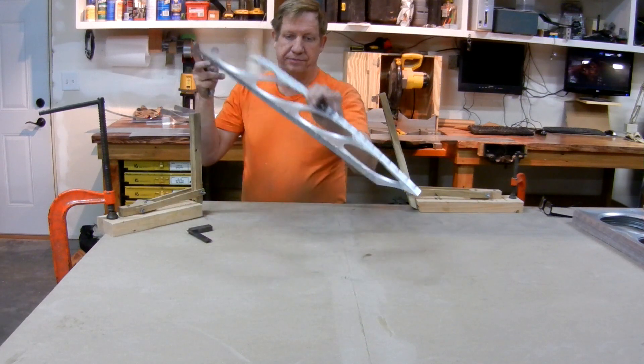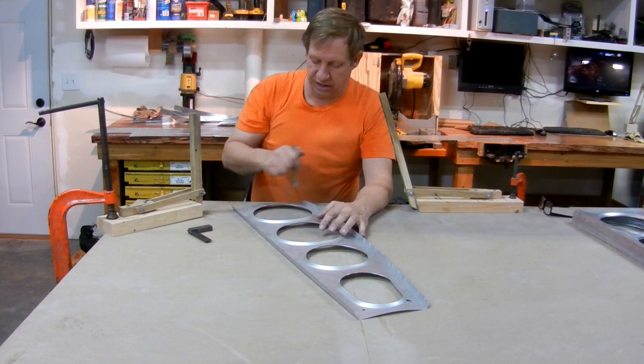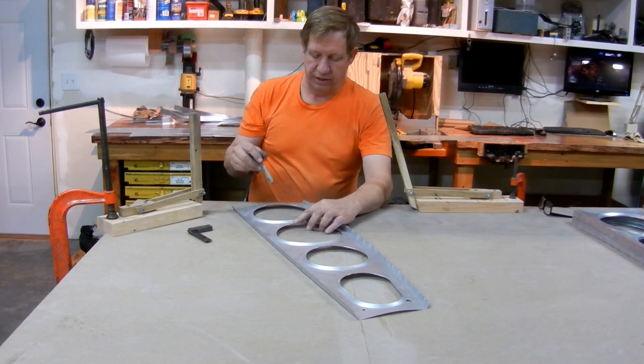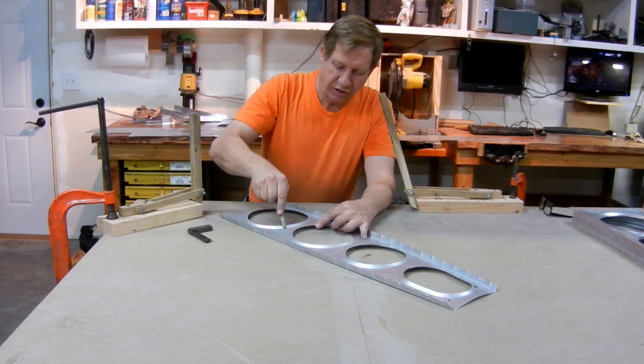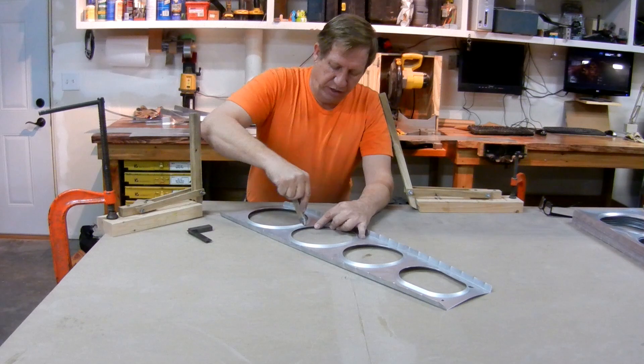I don't start on the outside two edges, because if you flatten them out first, and once you flatten the center out, these will be overbent. So with the bob stick, I bend the flange between these lightweighting holes.